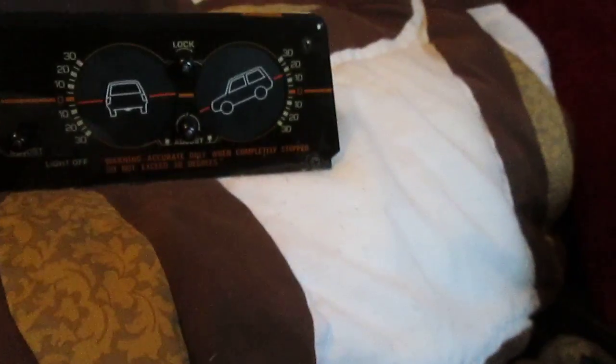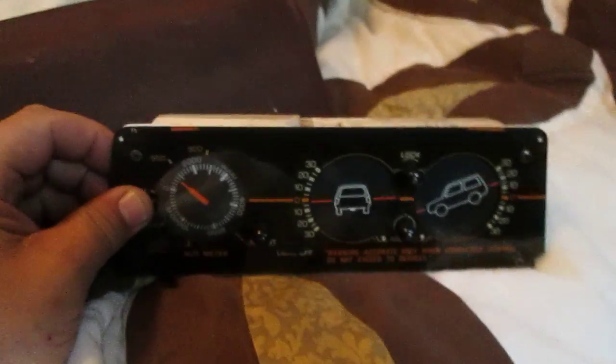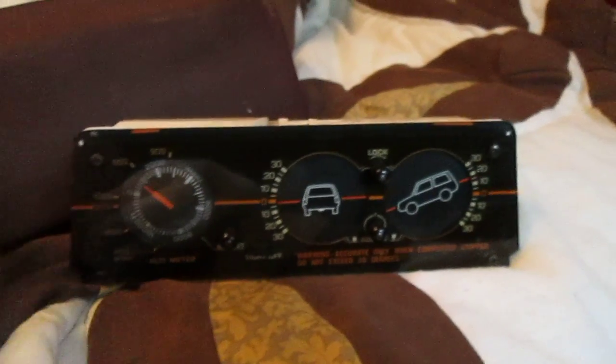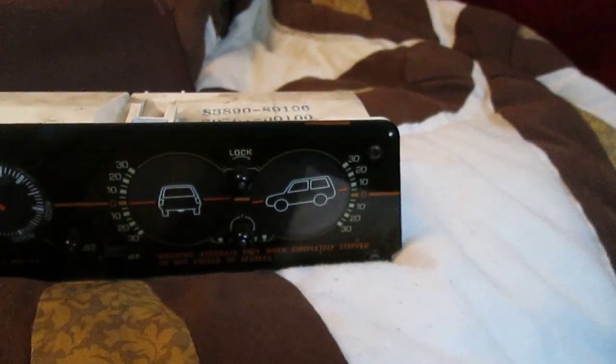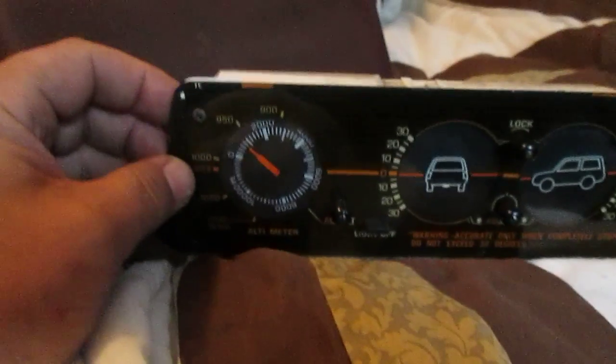As you can see, I've adjusted it now to where it's level. This actually sits like this in the car, so then the other one comes level as well. And then that is the altitude here. So I made sure I could adjust them all.